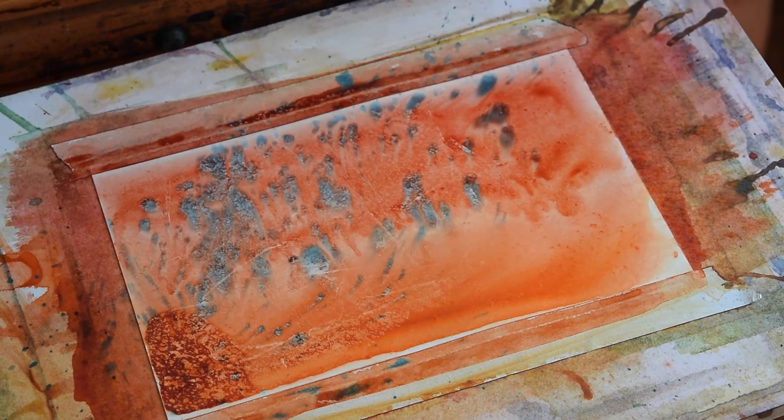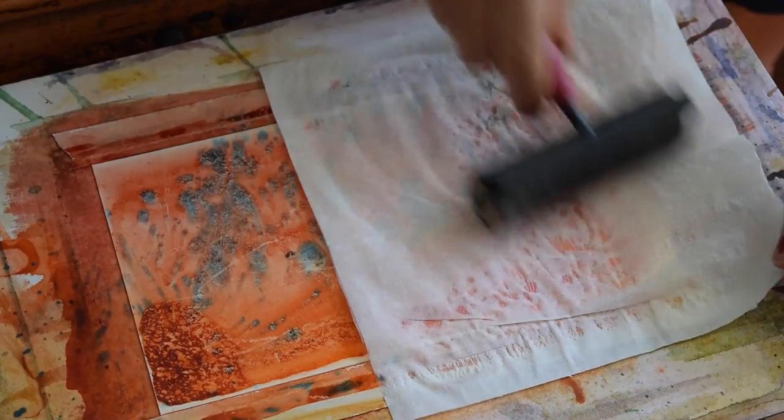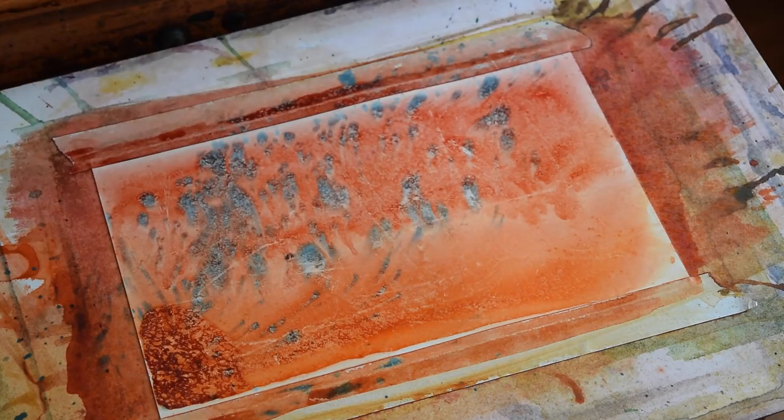So it's still a little bit wet — there's still some water on it. And my next step is going to be some squeegeeing with another piece of Yupo.